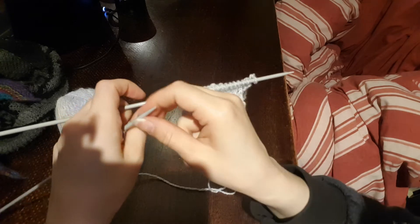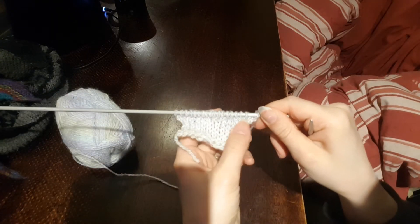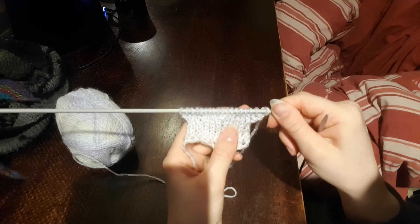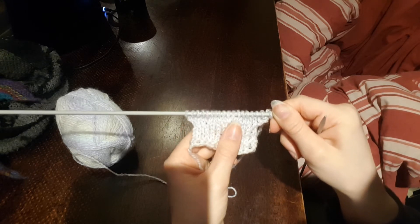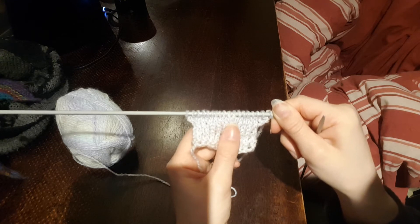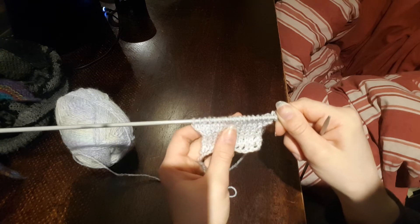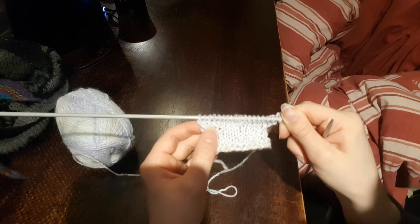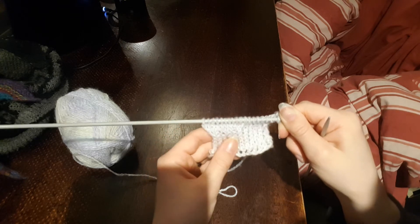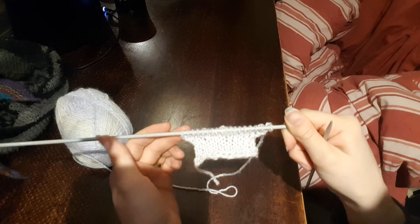So that is our little set of increases. You've got the two where we cast on there, we've got some increases in here which I can mostly feel rather than see — those are the knit front and back — you've got that little bar there on the bar increase but it's still very subtle. And then we've got our M1s coming in around the end. So that is how you increase, and now we've obviously got way more than 12 stitches on here.